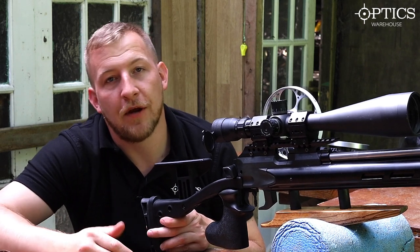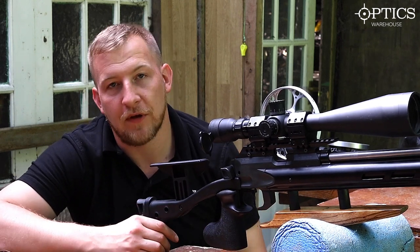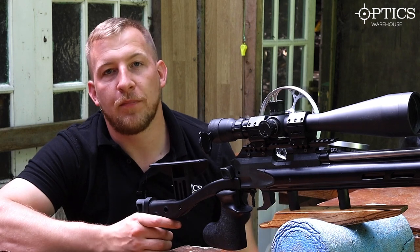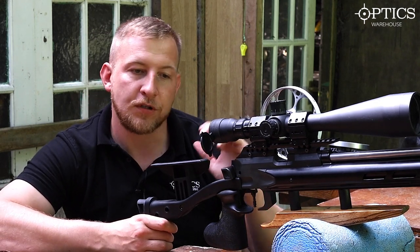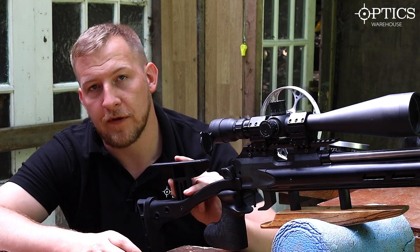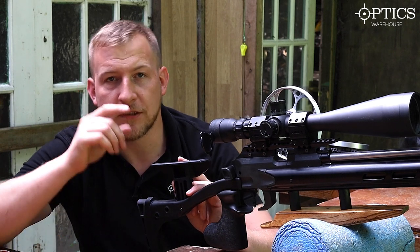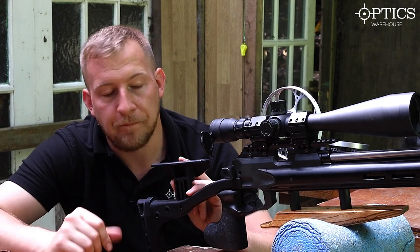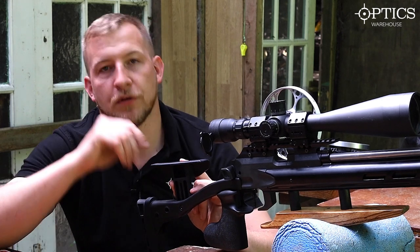This is just a quick review of the Long Shot target camera — what it's capable of, a few of the uses, and how it can help you. It's not restricted to air rifle use; use it for whatever you like — crossbow, pistol, rimfire, centerfire. There are two models: if you've got both of them, you can set four cameras up. You can buy multiple cameras for different ranges and connect them all through the same app, flicking between them.